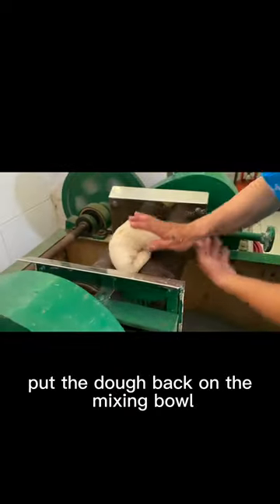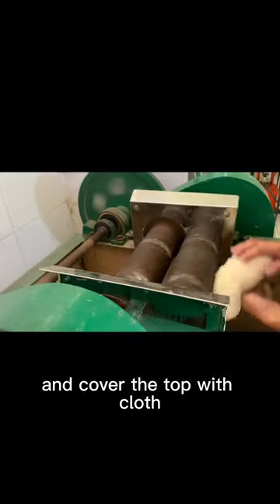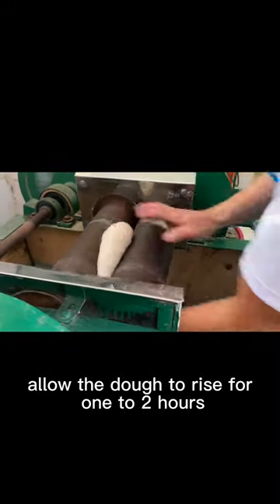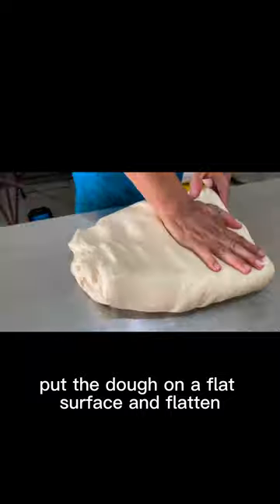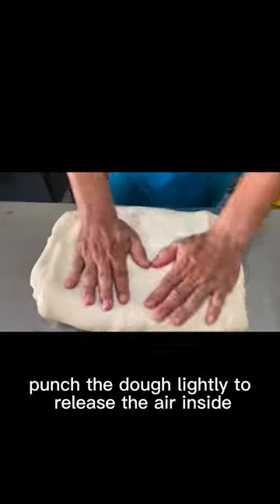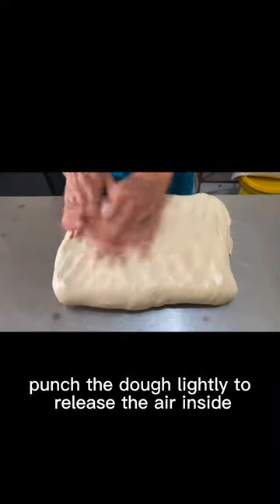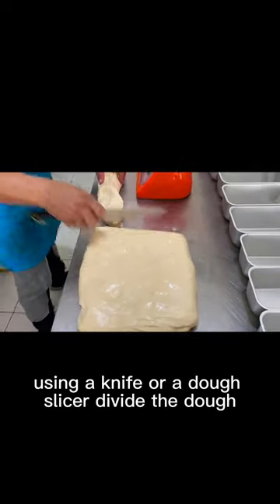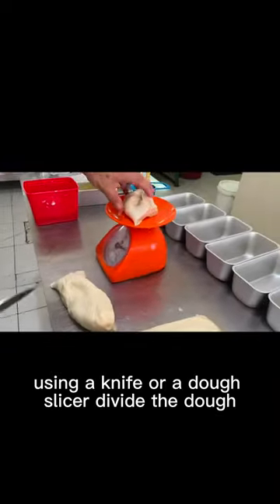Put the dough back in the mixing bowl and cover the top with a cloth. Allow the dough to rise for 1 to 2 hours. Put the dough on a flat surface and flatten. Punch the dough lightly to release the air inside. Using a knife or a dough slicer, divide the dough.